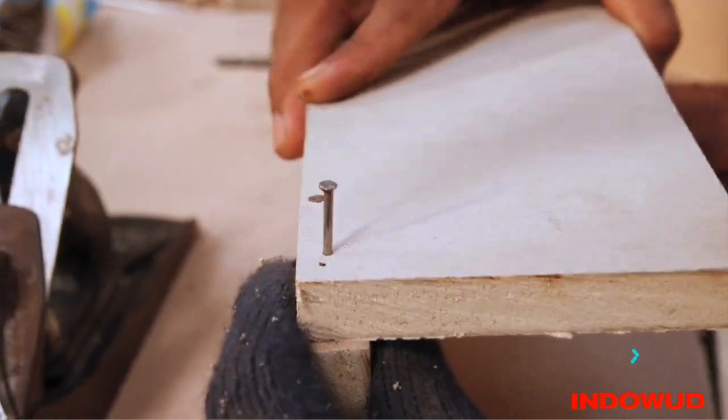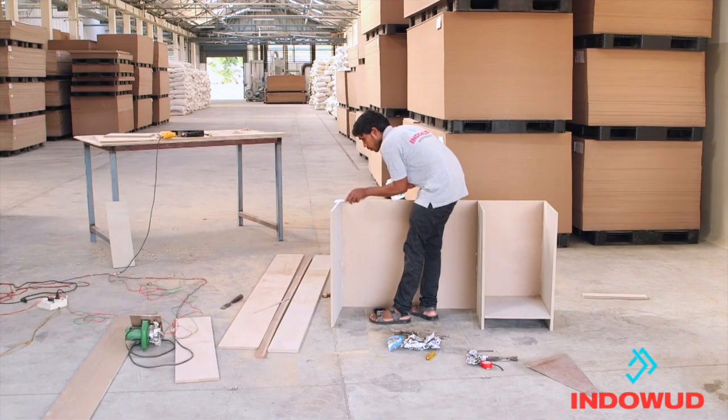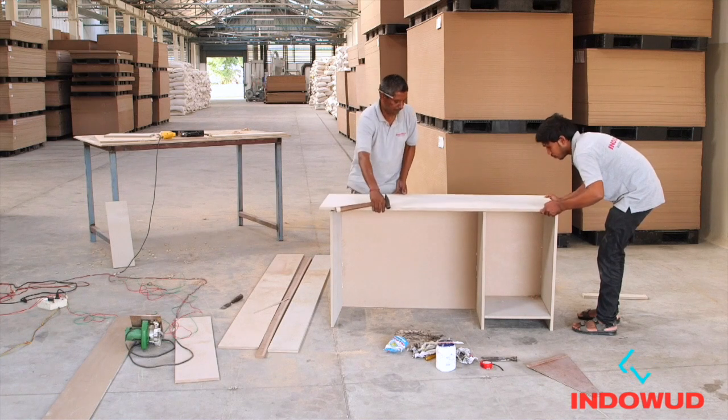The high content of natural fibers enables high nail and screw holding capacity, ensuring a longer life for hinges and joinery.